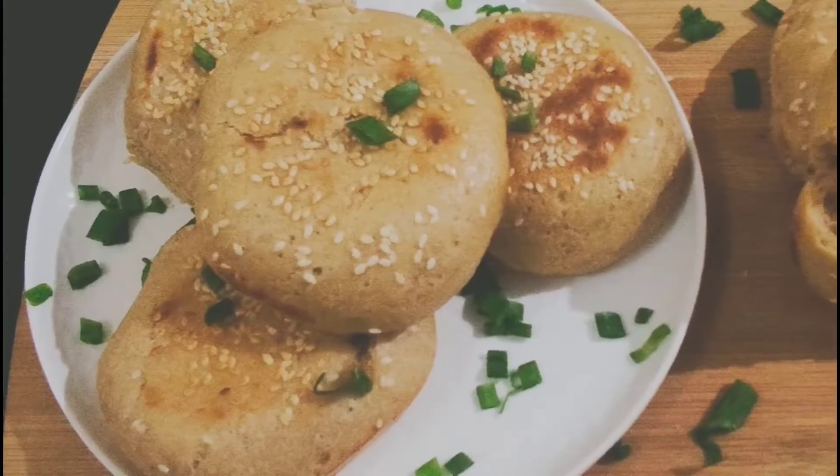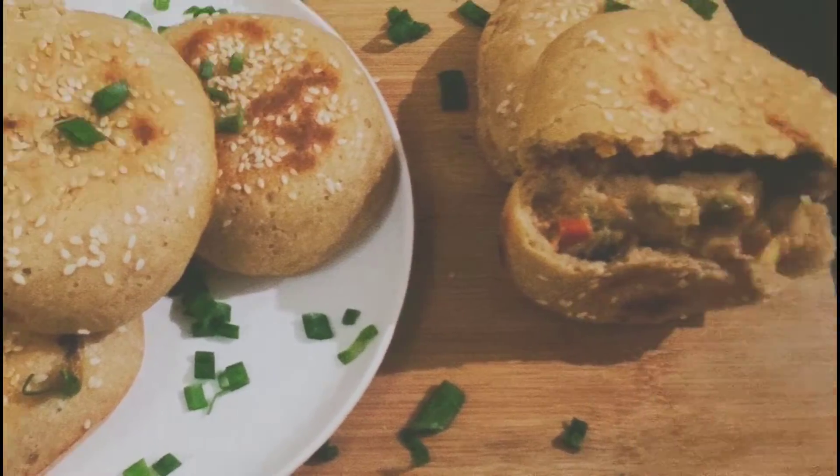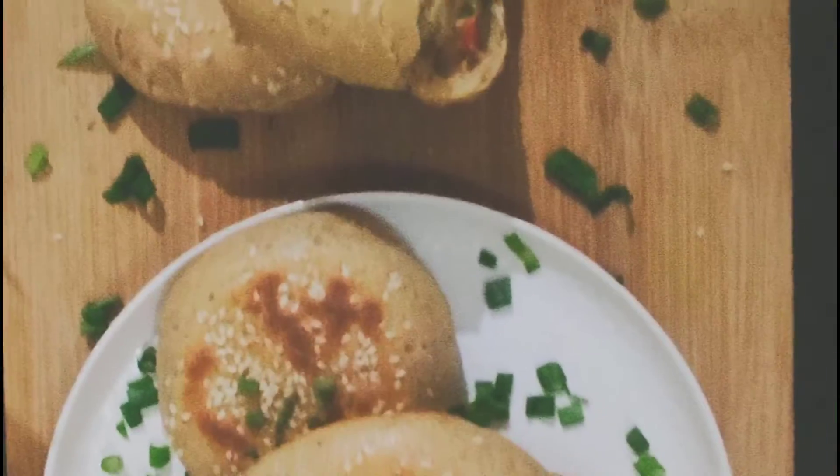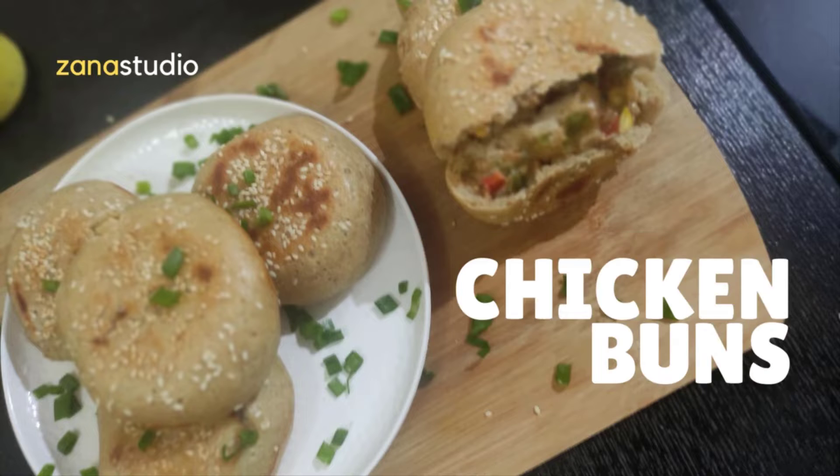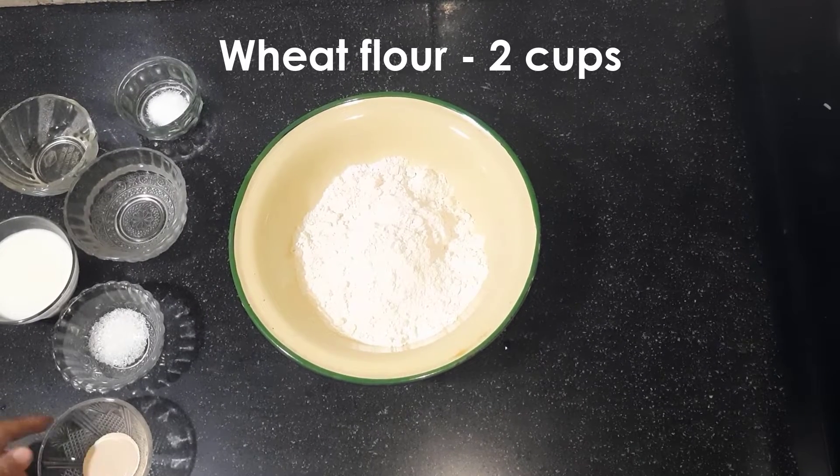Today I have got a yummy snack recipe. These are stuffed chicken buns made with wheat flour and minced chicken. You could also bake, but I have made this without an oven. You can also make your own filling — if you do, please share your recipe in the comments below. So we will start with the dough first.